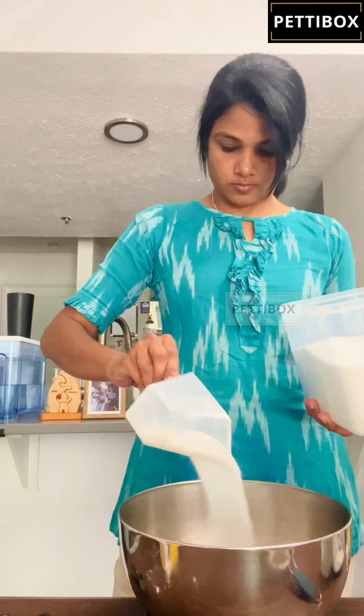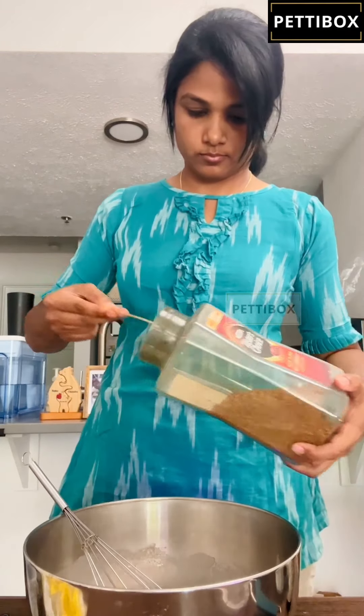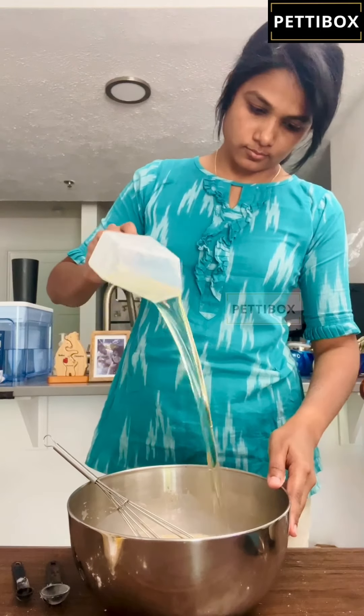But being a sucker for chocolate, I couldn't resist. So I tried the eggless version and tweaked my muffin recipe.